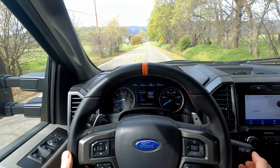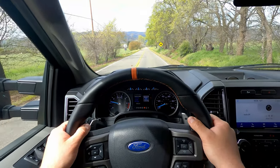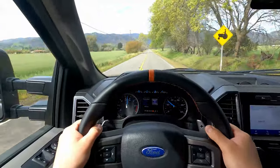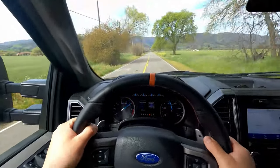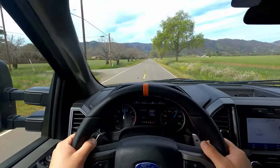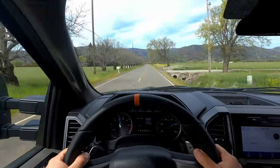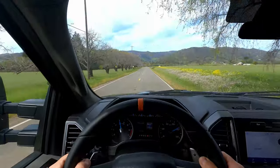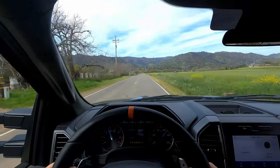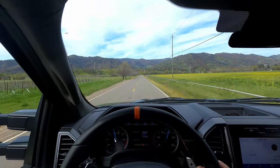Here we are on the country road. Let me shift it into manual — you can see the dash changes to M1. Working flawlessly. So now with the 10-speed transmission, this mod might be kind of pointless for a lot of you guys. But for me with my 6-speed transmission, this will be invaluable when towing.